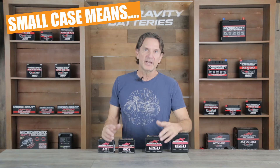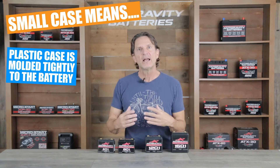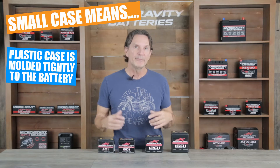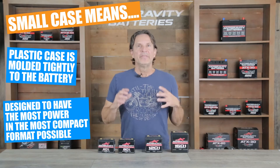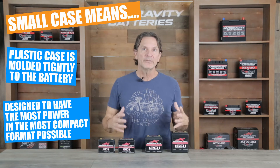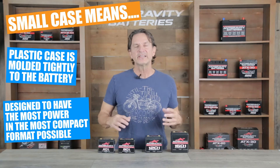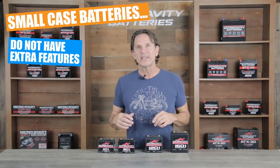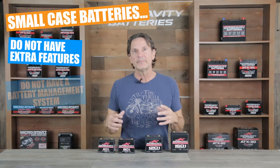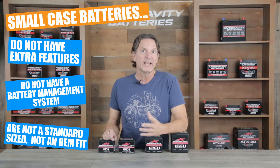We call these batteries the small case batteries because they have their exterior plastic case molded as small as possible around the lithium battery pack inside. These batteries are designed to be the most compact, lightest, and most powerful lithium battery available in relation to their size, and there's no other companies really doing this type of battery on the market. But because they are built in the smallest format possible, they do not have the extra features and built-in battery management protection system that our other line of batteries — the restart batteries — have.